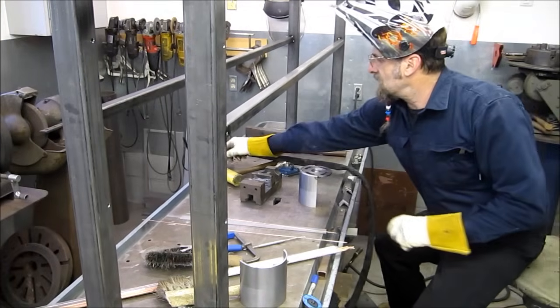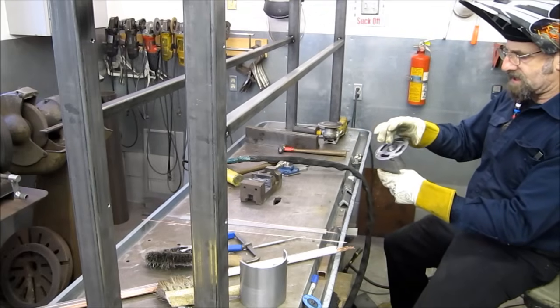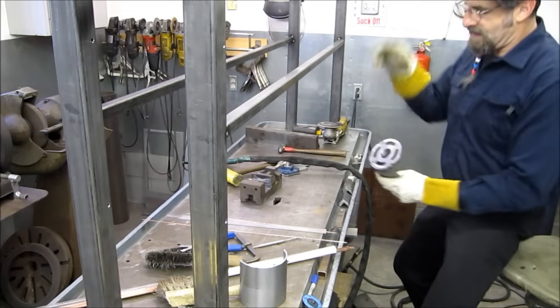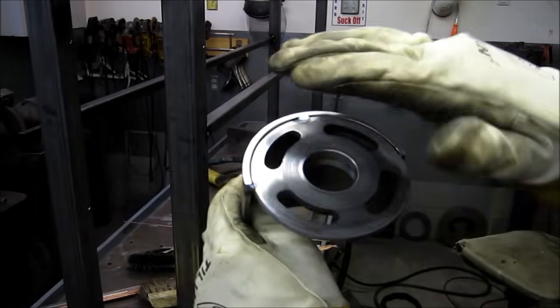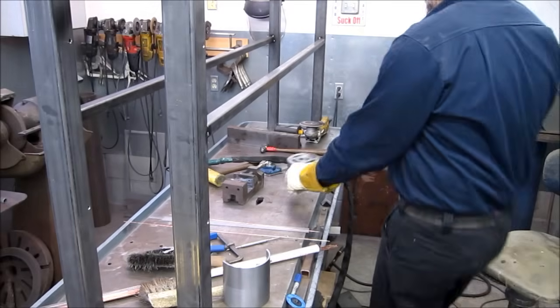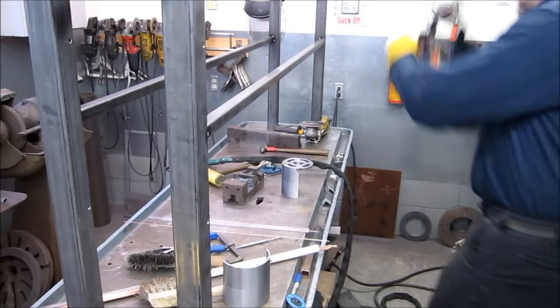Just to see how flush I got this piece, I'm going to kiss it on the sander so I can see the finish on there. Alright, this is making good contact all the way around, so I know I'm at least flush — I'm not pitched sideways or anything. We're going to go ahead and put a bead around this one and then get the other one to do the same thing.